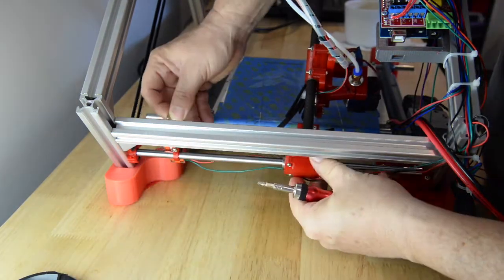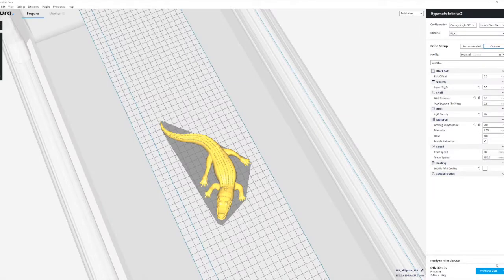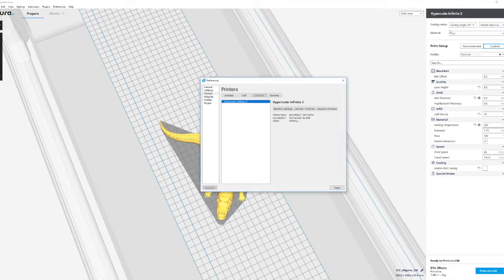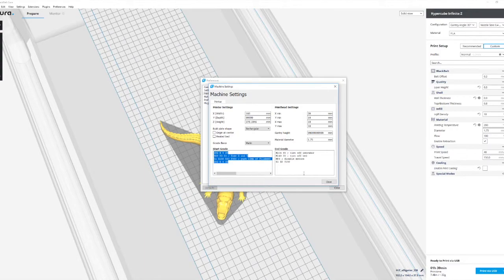Also my stepper motors — I had to swap the X and the Y. In Cura I changed the Black Belt profile to match my machine, so I changed the start and ending scripts to this.